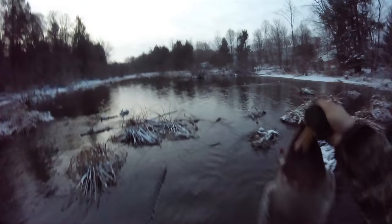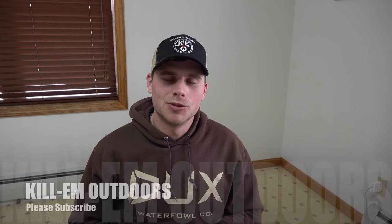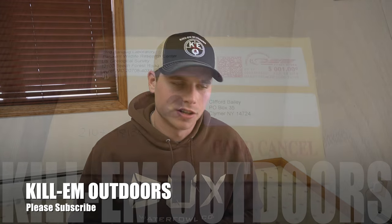I appreciate everybody following along and hopefully that was some pretty interesting information. Now, if you guys ever kill a banded bird where the numbers are illegible, you can check back on these videos and see how to send it in and get your band back. I appreciate everybody watching and we'll have a lot more videos coming shortly. Take it easy everybody.